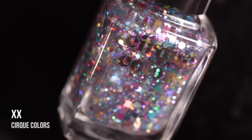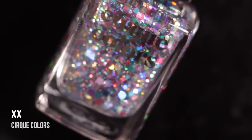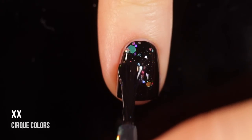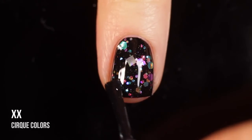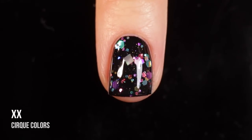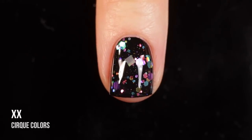Next up we have XX, which is a holographic glitter topper. It's named XX because it has 20 different types of holographic glitters in it, and it's just a really gorgeous standout glitter. This has always been one of my favorites. You can apply it normally like I did in this swatch, or you can dab it on to get different shapes, or even do glitter placement. Super stunning.